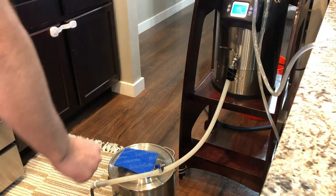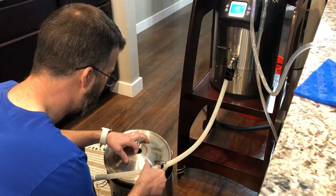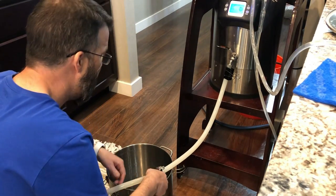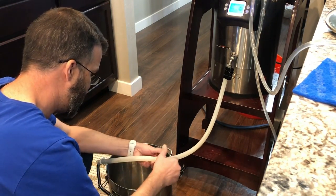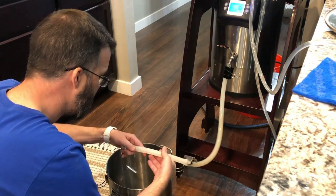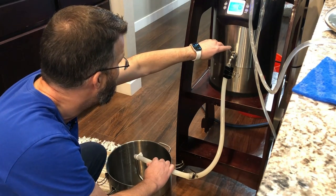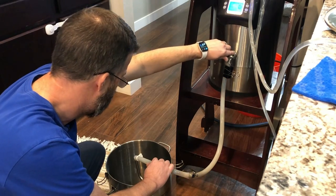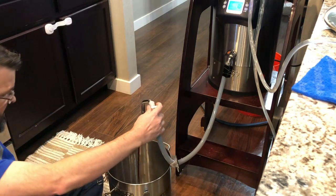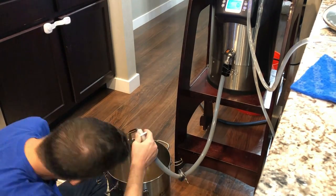All right, let's take off our lid momentarily and open up this valve to start transferring into the fermentation vessel.